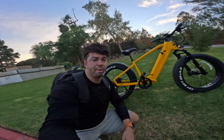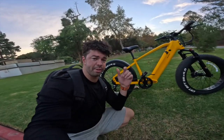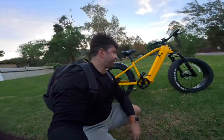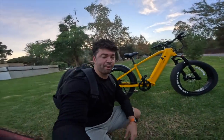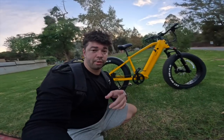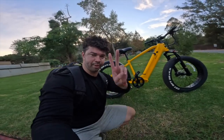Alright folks, there you have it — my thoughts on the Velichick Nomad e-bike. Definitely one of my favorites so far. If you're interested, the first link in the description is where you can find it. Thoroughly satisfied — it impressed me. I wasn't expecting to be as impressed by this bike as I was. Thanks to Velichick for sponsoring this video, and of course as always, thanks to you for watching. See you next time, peace out.